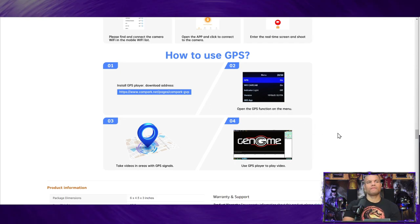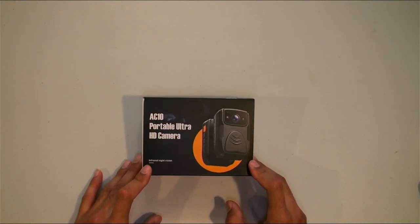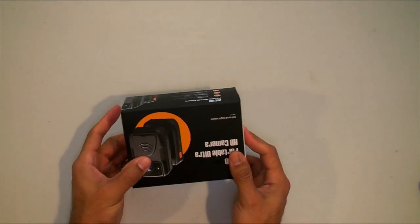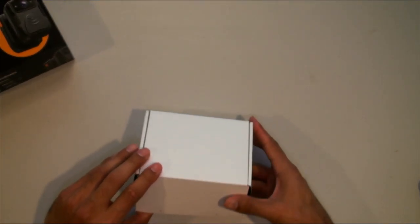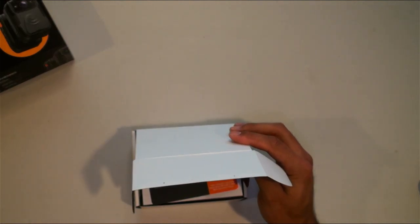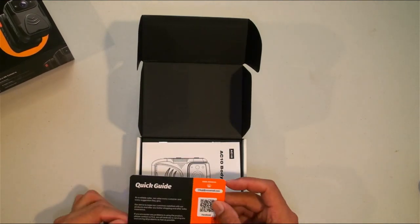Alright, let's flip over to the unboxing cam and see what's inside. Here's the front of the box, a couple things on the side — looks like it just slides open. Inside there's a quick start guide, looks like you just download this.